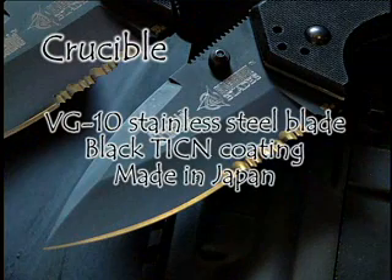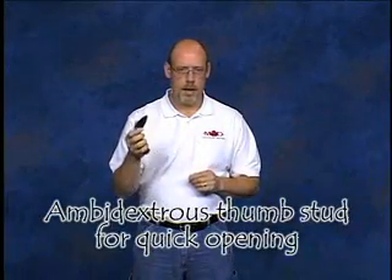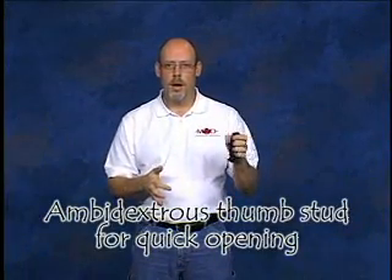As far as the folder itself, it's VG10 stainless steel in the blade with a titanium carbonitride coating for low profile and extreme corrosion resistance. It has an ambidextrous thumb stud that allows the knife to be quickly opened with either hand.